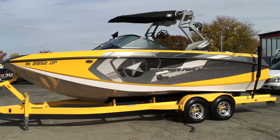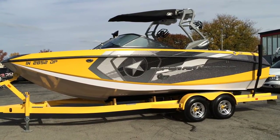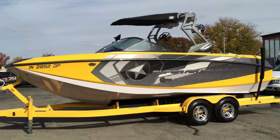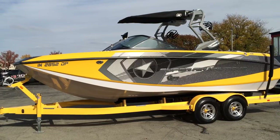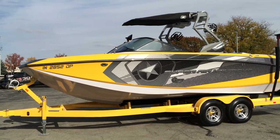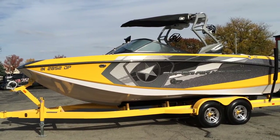2013 Super Aeronautique G23. Gun metal main stripe, thermal yellow forward and accent stripe along with platform, silver cloud hull and deck, and then it has a titanium gray tower.